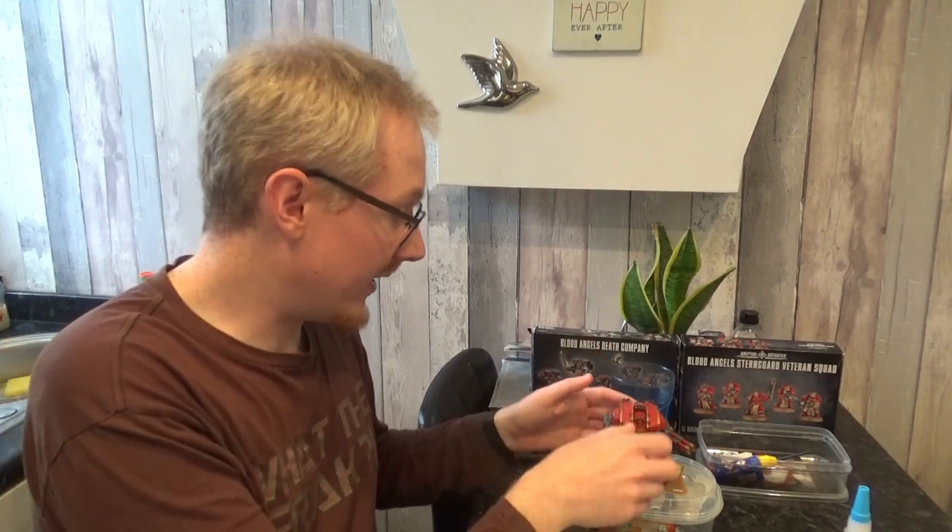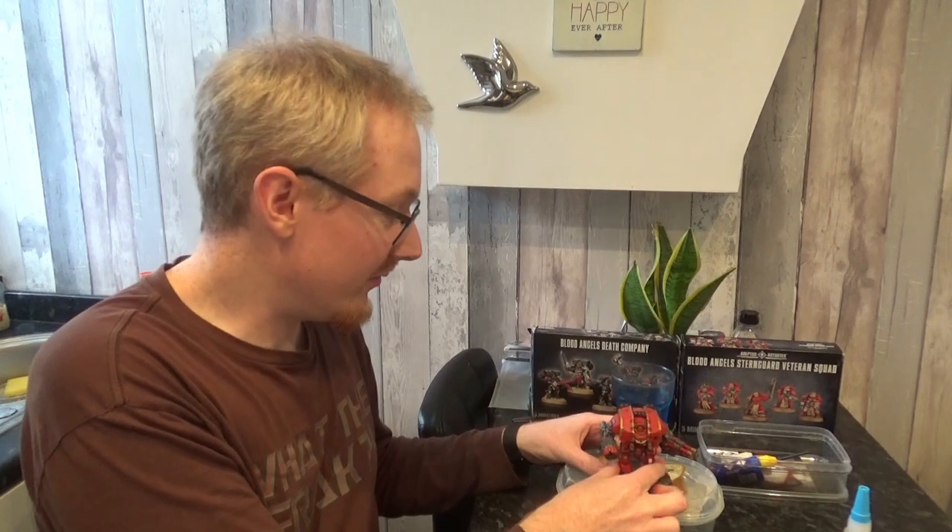So I got my Leviathan Dreadnought here, and he is magnetised. What I mean by that is, if you move him, maybe you'll see the weapons will move a little bit.